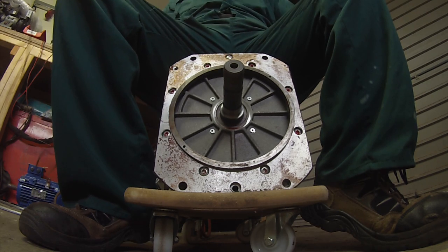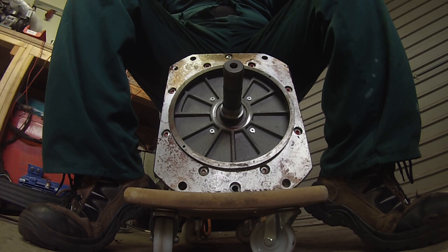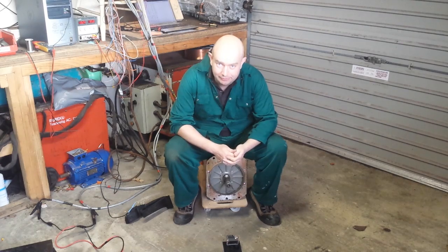And when I close the throttle, if we don't have any regen here, it'll take about 15 to 20 minutes for this motor to spin down to a complete stop. That's the kind of quality and size that we have going on here.